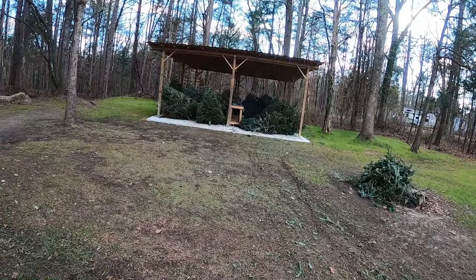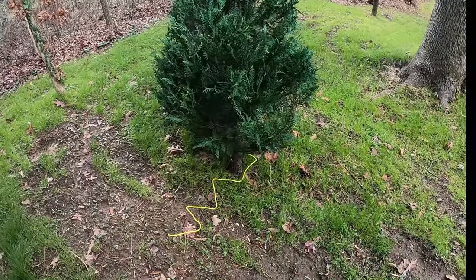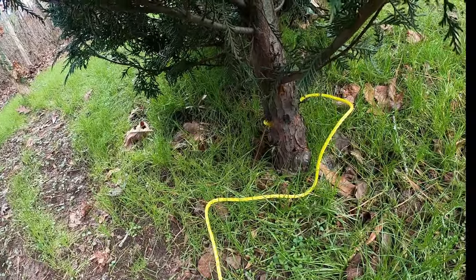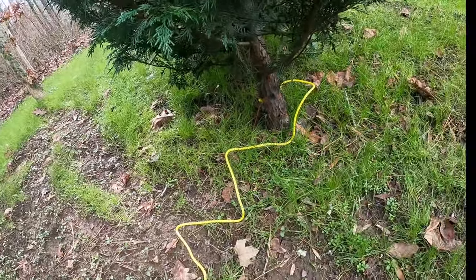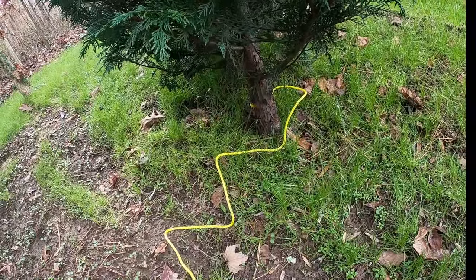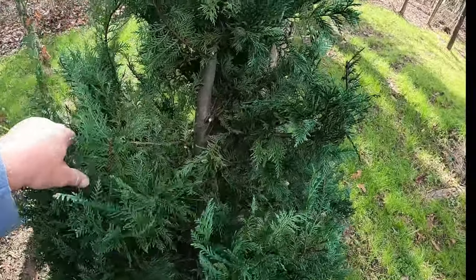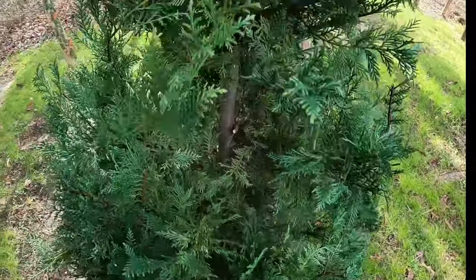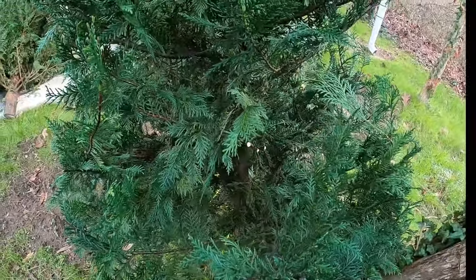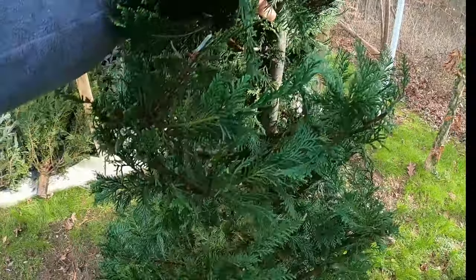I'm going to show you what I've already got made up here. Here's your typical Christmas tree that I've already got ready and made up to put in the water. On the bottom, you want to drill your hole through that bottom base and put some poly cord in there — about three to four feet of cord — and tie it off with a good knot. On the Christmas tree itself, trim it up a little bit all the way around to make places where the fish can get up under the canopy and hide.